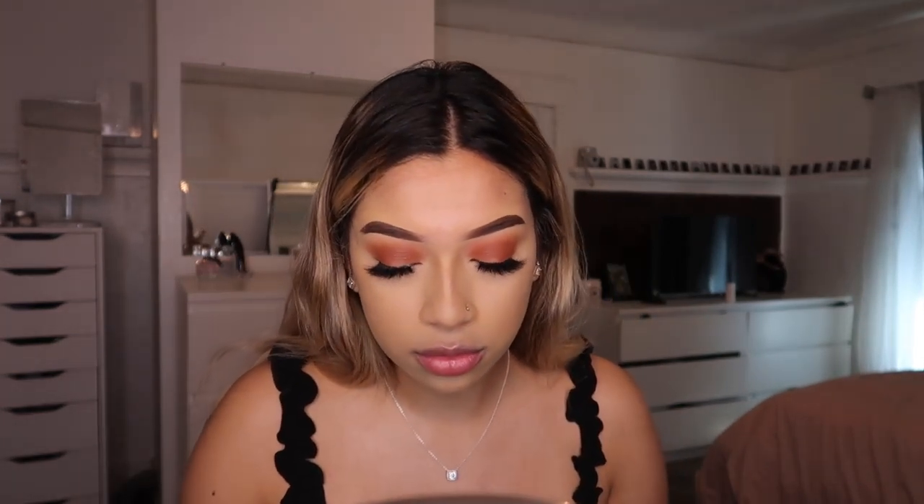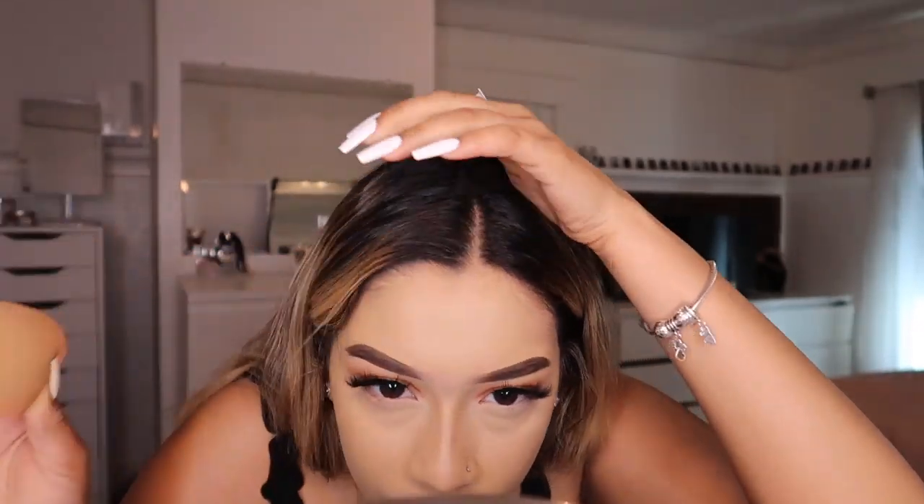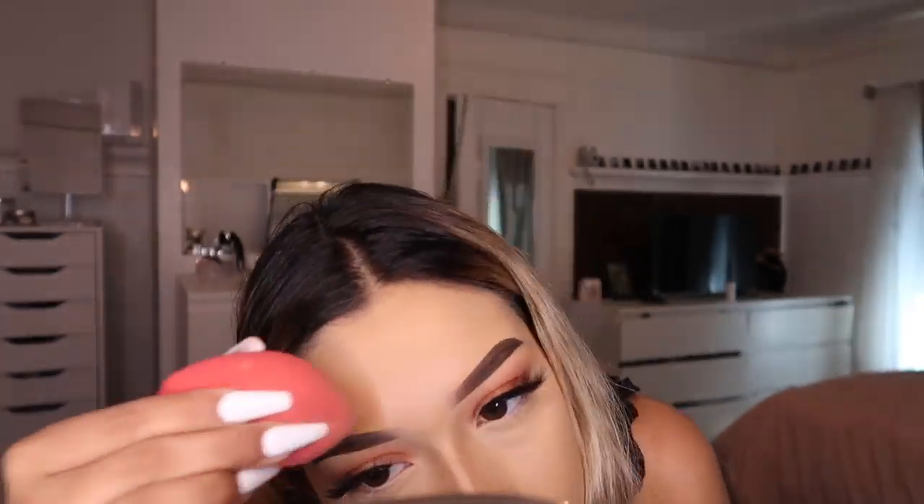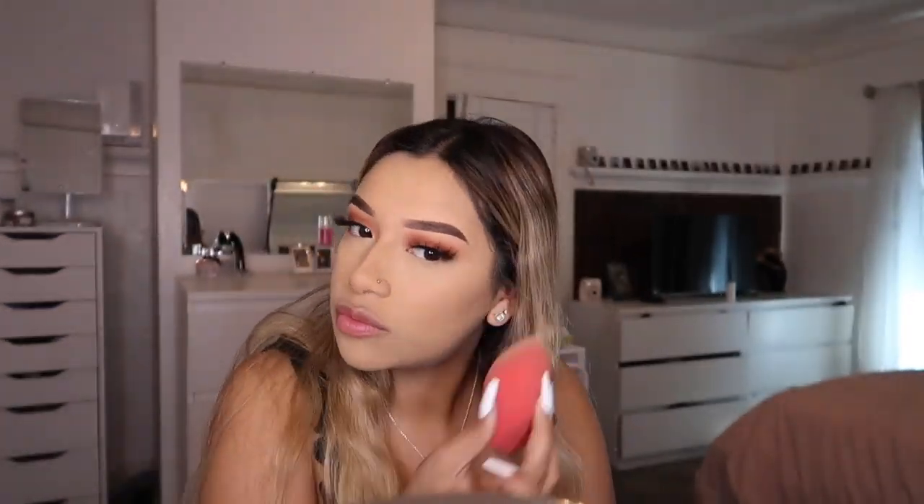Now we're going to do foundation on my forehead, which is just normal application. If you're curious about my eyelashes, I'm using Nova lashes from my website, which is always in the description. I set my entire face with the Maybelline Fit Me Loose Finishing Powder in shade Light number 15, setting my forehead first because it creases. I used the Jacqueline Hill Volume 2 palette on my eyes.